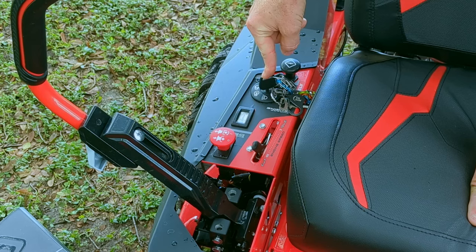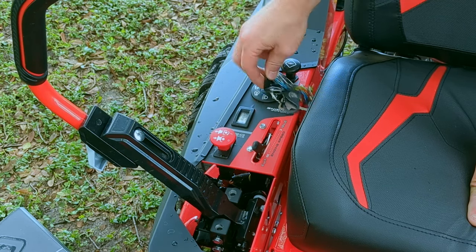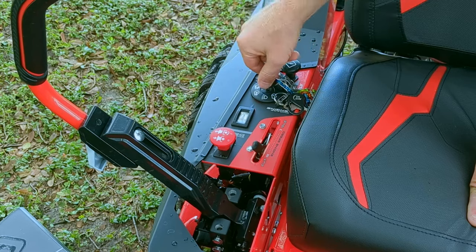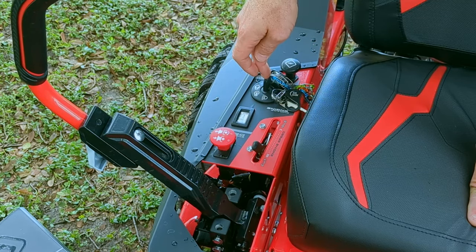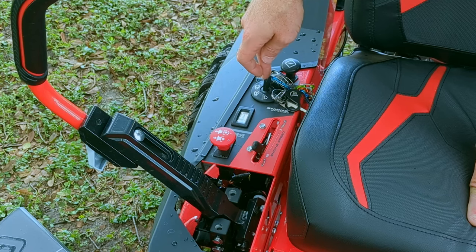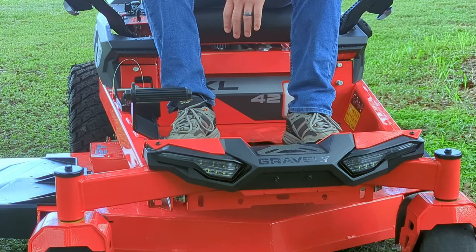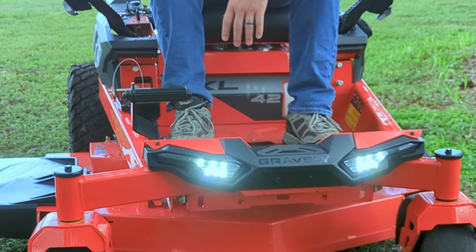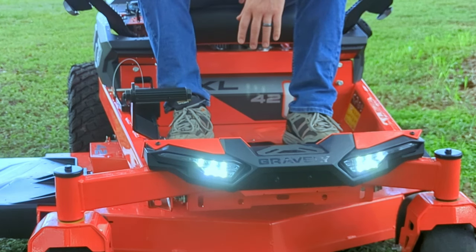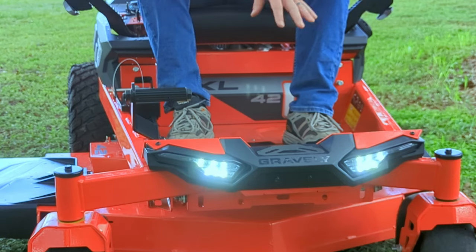We have our four-position key ignition designed simply for off, run, and start. And right here is one of the great value-added features on this mower — you actually have headlights included. These bright LED headlights can be engaged whether the mower is running or not. So even if you just need a little extra light in the garage, you can key these on. Or if you're mowing at night or cut a little late into the evening, you'll have light to guide you when making those cuts.